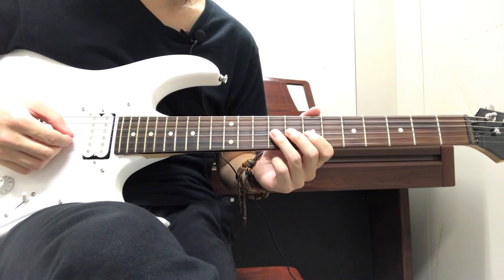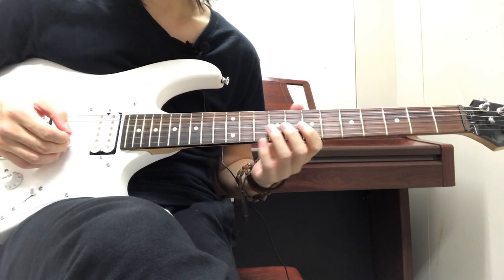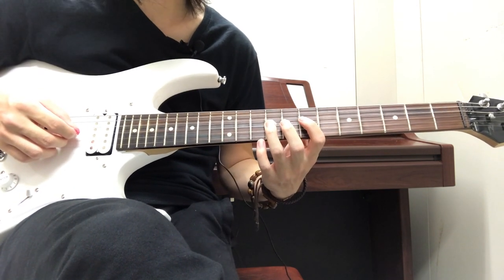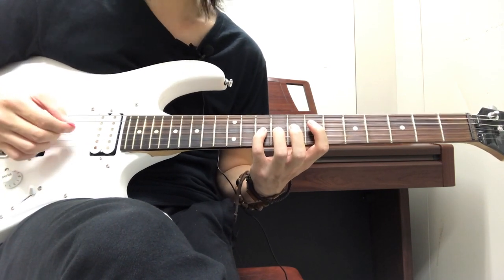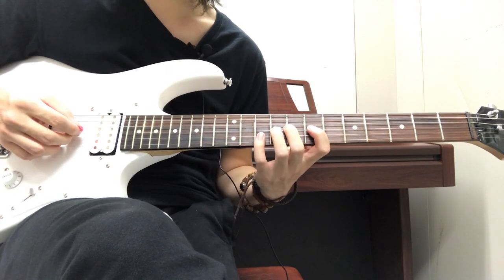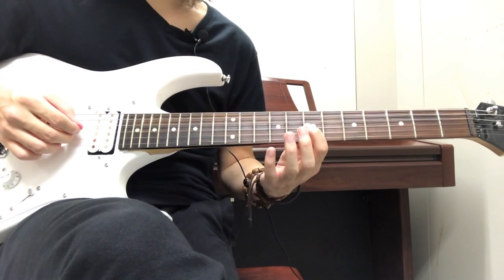Let's break that down. You're strumming the 7th, then 9th on the G string, then 10th on the G string, then back to 9th, then 7th, 9th, 10th. You're literally going back and forth on those frets.